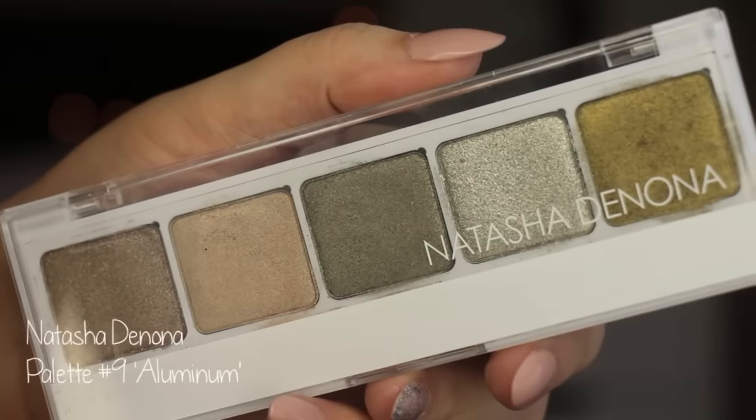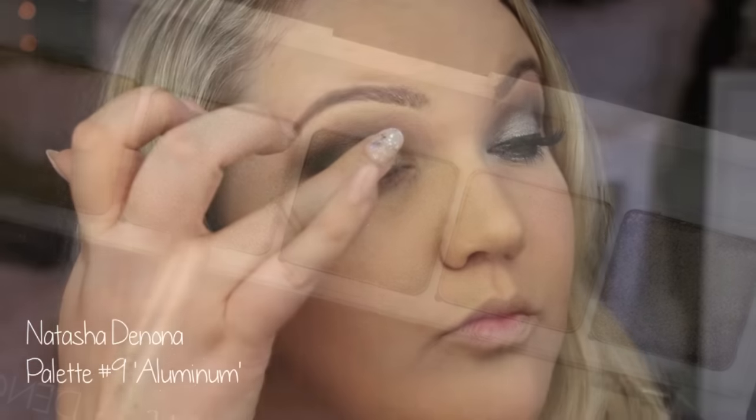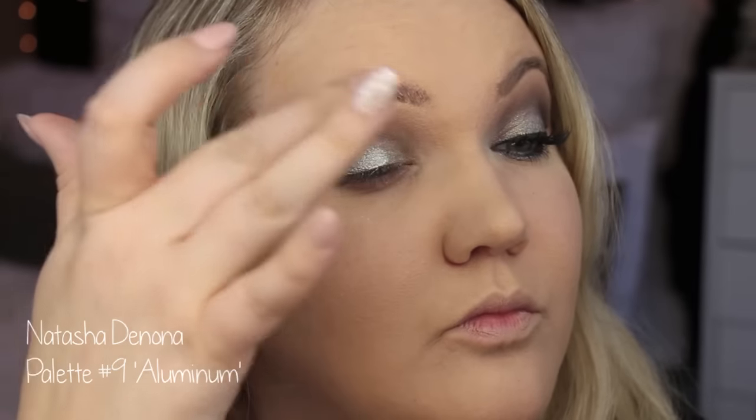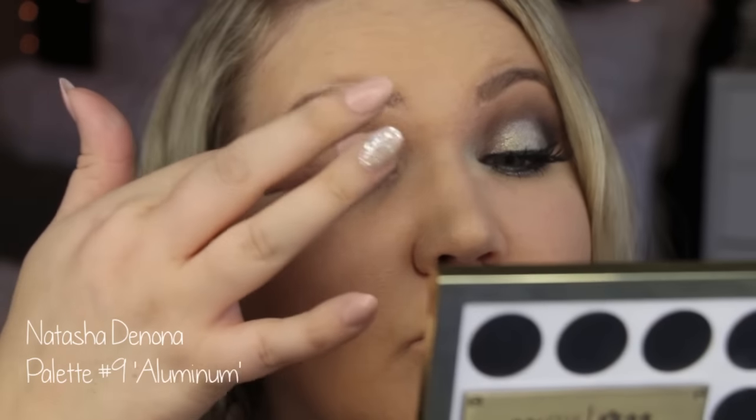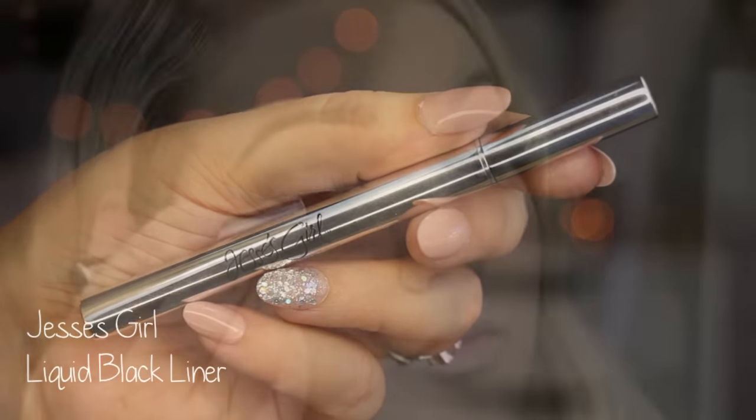Here's where I go in with the brighter silvery platinum shade. I'm using the Natasha Denona palette — this is in the number nine palette — but it's the color Aluminum, which is sold separately. I just tap that on the center of my lid.